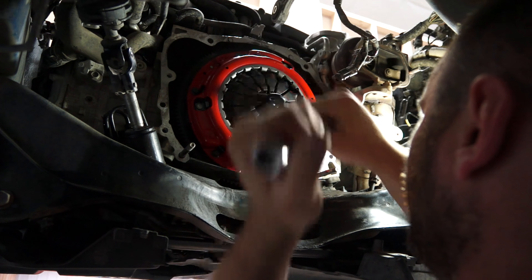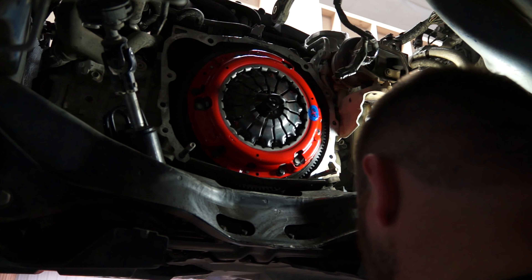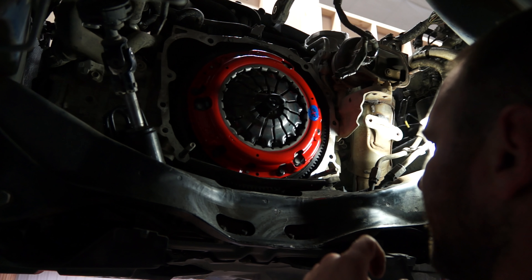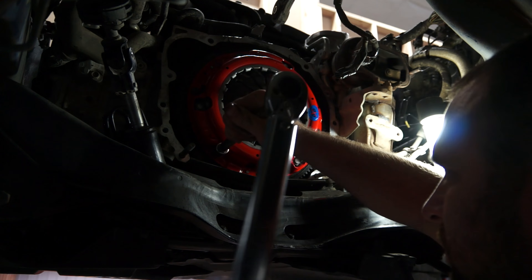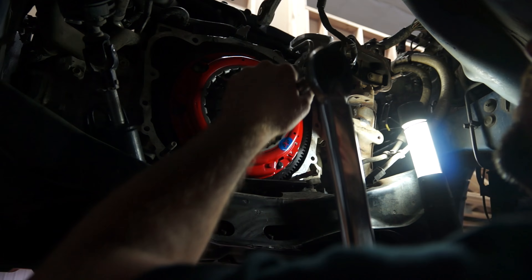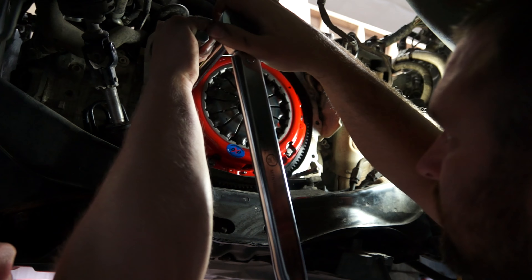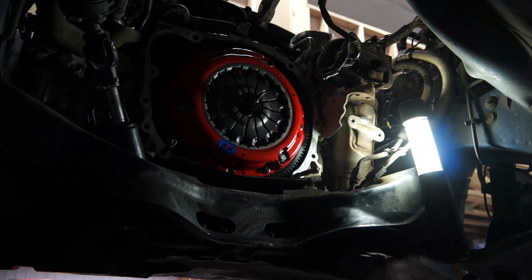I have all those on there. I have the clutch centered using our tool here. We're going to put them to 12 foot-pounds — it's technically 11.6, but I can't go that specific, so we're just going to do it this way. There you go guys, that is your clutch install.